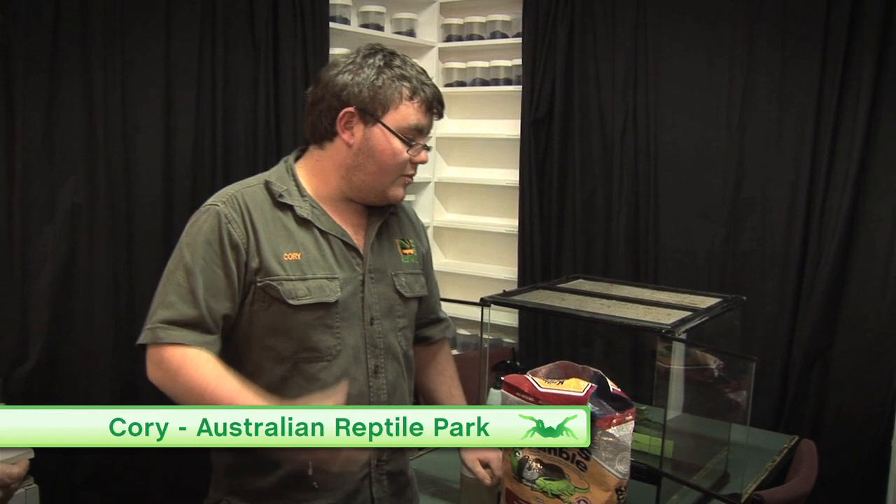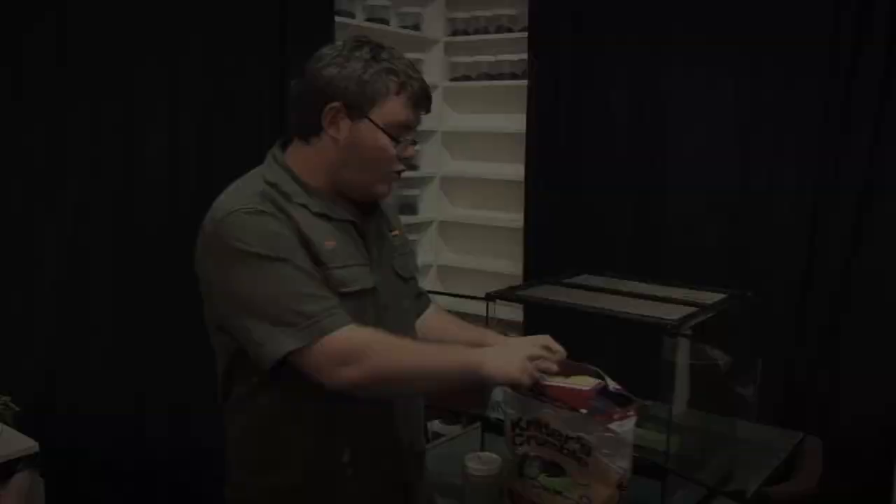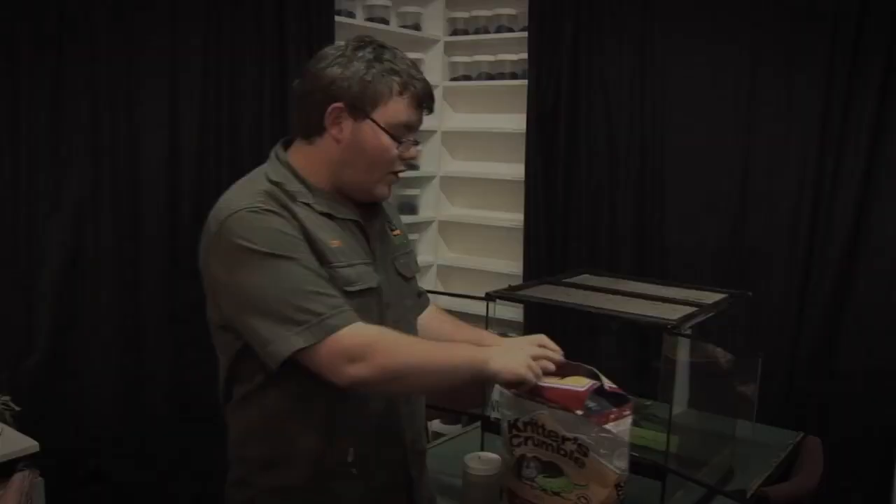Hey, I'm Cory, and I'm one of the invertebrate keepers here at the Australian Reptile Park. We're going to be making up a cage enclosure here for the stick insects behind me, and we're going to use some of this critter crumble as a substrate today.